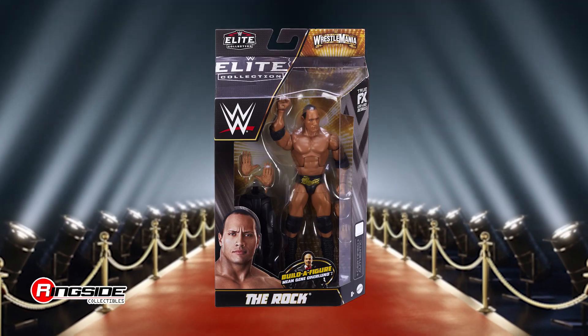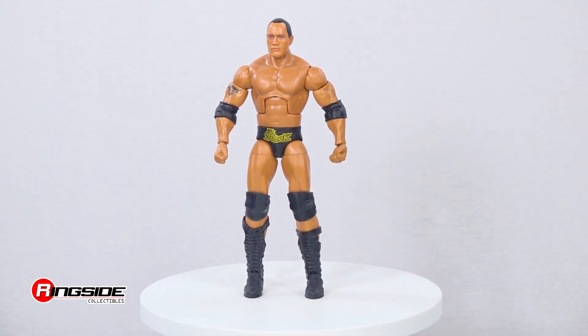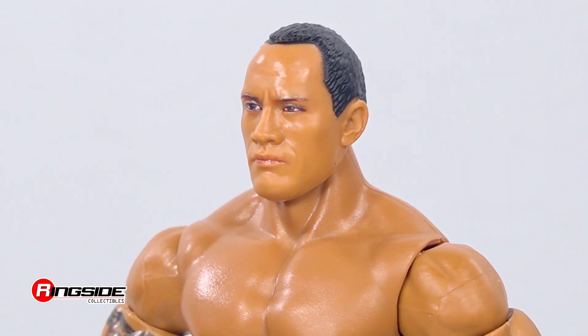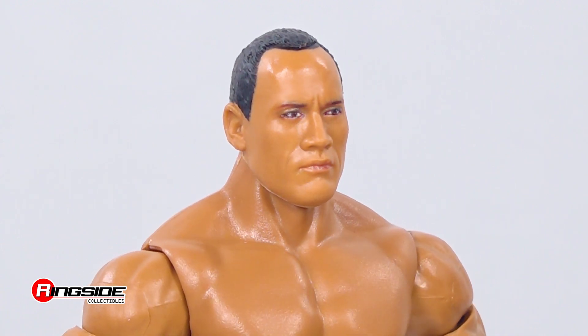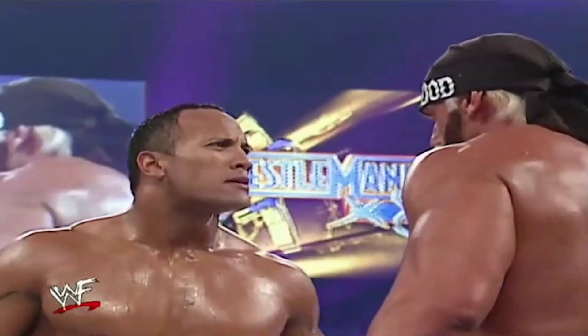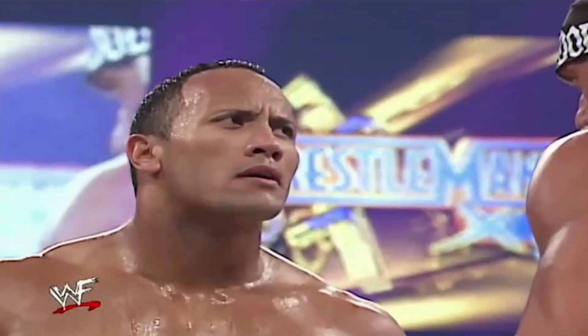Show them you belong with an icon like The Rock in Mattel WWE WrestleMania 39 Elite. The Great One is ready to put boots to you-know-whats with this determined headscan, featuring a short-cut black hairstyle worn in his bout against Hollywood Hogan at WrestleMania 18 in front of thousands of electrified fans.